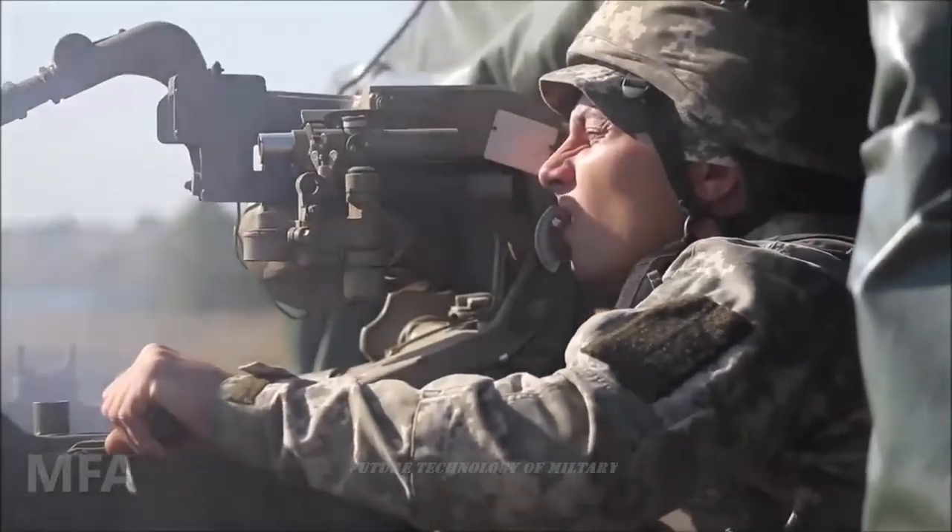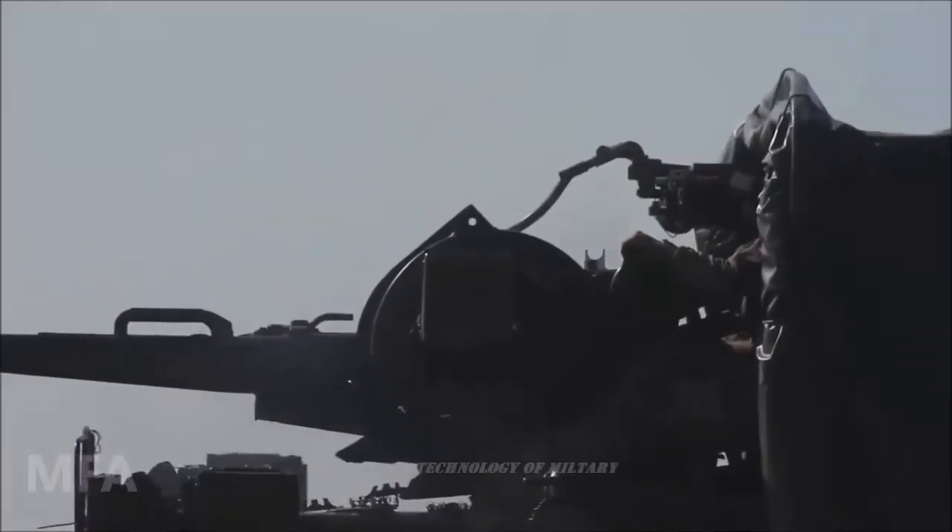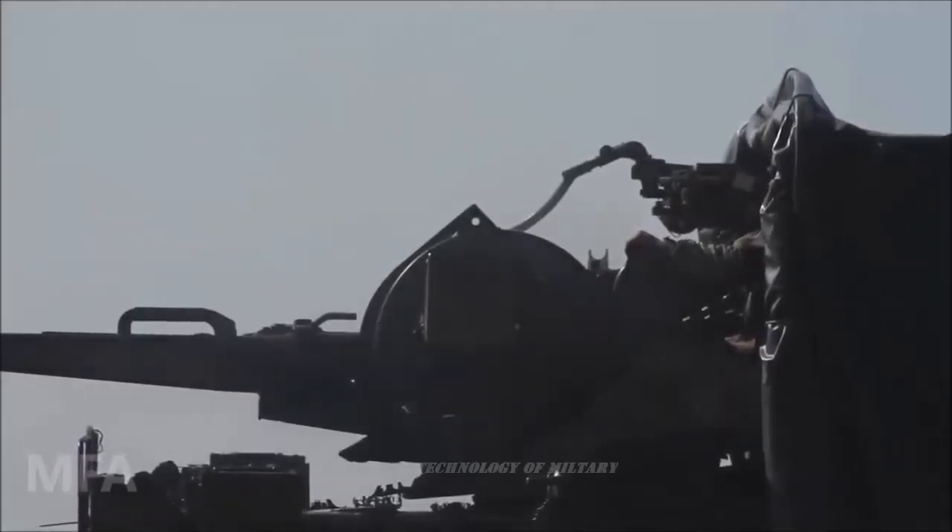The Samovat 35mm is a short-range air defense system which has a maximum range of 4km and can fire at a rate of 1,100 rounds per minute. It can hit cruise missiles automatically and UAVs at low altitudes.